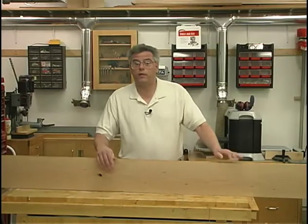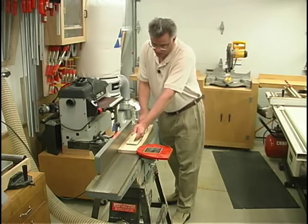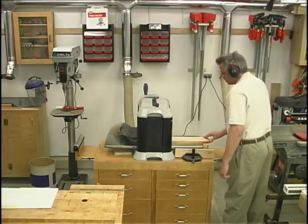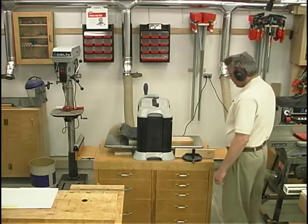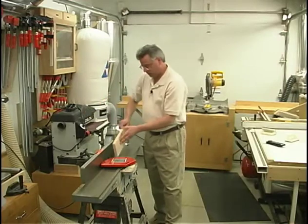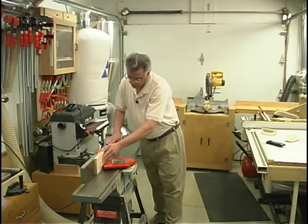I got started on my project by first face planing each of the boards to ensure that I have a good straight flat reference surface to work from. Then I moved on over to the surface planer where I thicknessed each of the boards to their appropriate thickness. Finally, I jointed one edge so that it's good and straight as well as square to the faces. Now I'm ready to start laying out the legs for our chest of drawers.